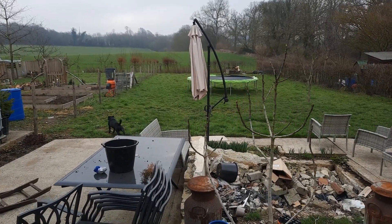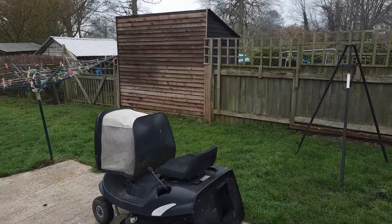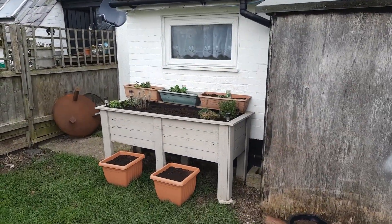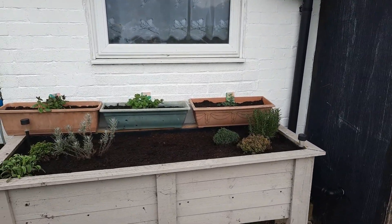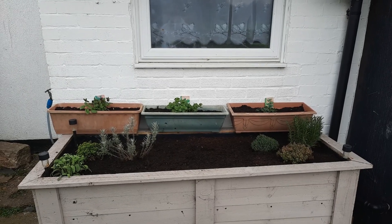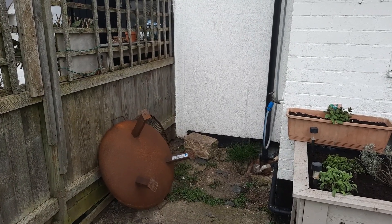Have a little wander — we've got a small herb garden, and they've just started this one up. We've got some different types of mint in the planters at the back with some bulbs either side.